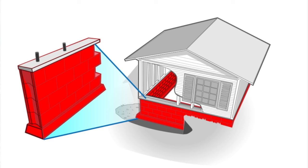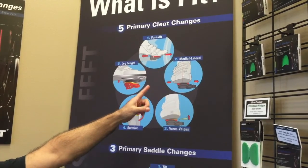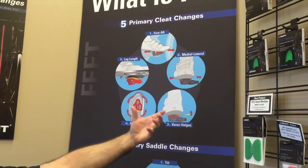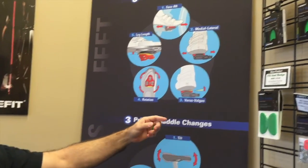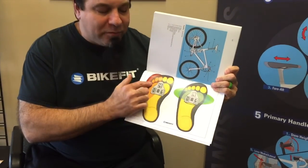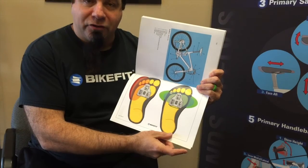There are some bike fits out there that don't even look at the foot-pedal interface. That's like taking a multi-thousand dollar house and setting it on dirt. You want a solid foundation. So we're going to look at cleat fore/aft — any fitter needs to do this — and cleat medial/lateral. We use lasers to check the medial/lateral placement and where your knee is over the toe. We also look at the tilt and angle of the forefoot. A lot of people feel more pressure on the outside of the foot, but we really want a nice even balance across the foot.